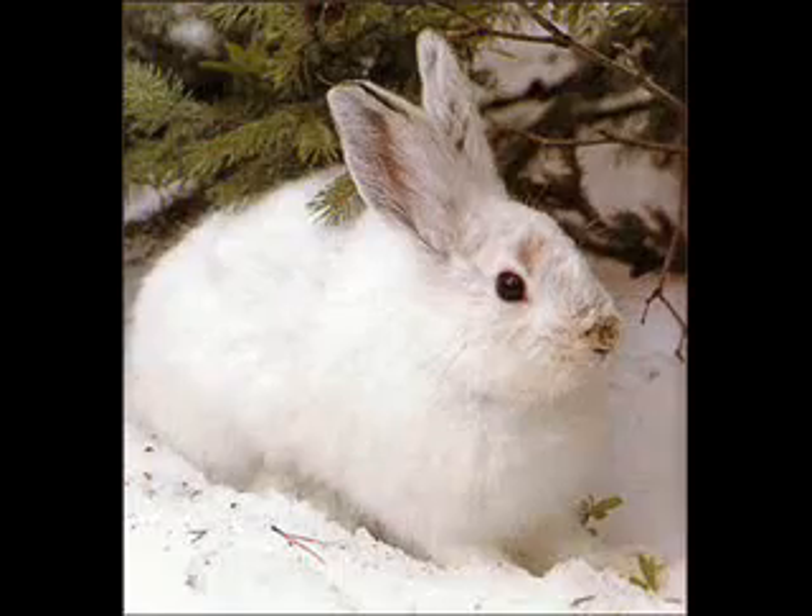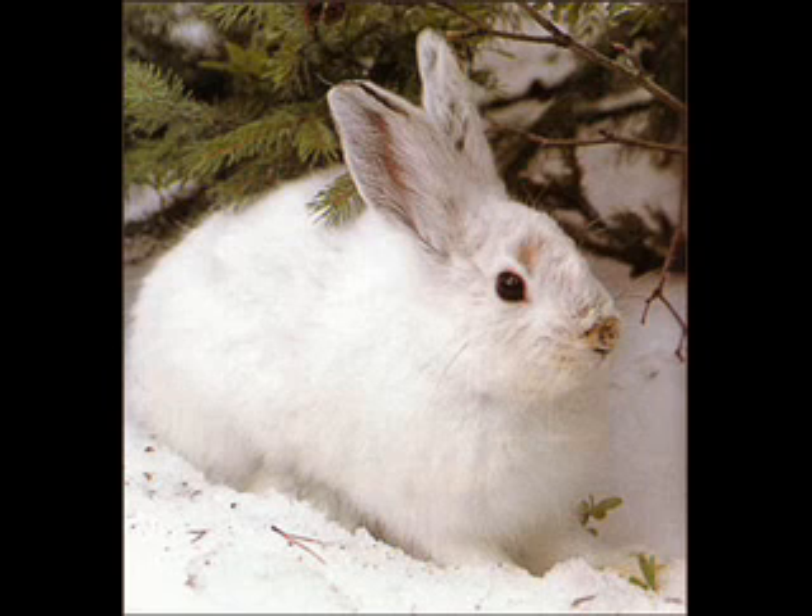The snowshoe hare is related to all hares and most jackrabbits. The snowshoe hare usually lives in or around forests. All of their necessities are within 20 acres of their home range.